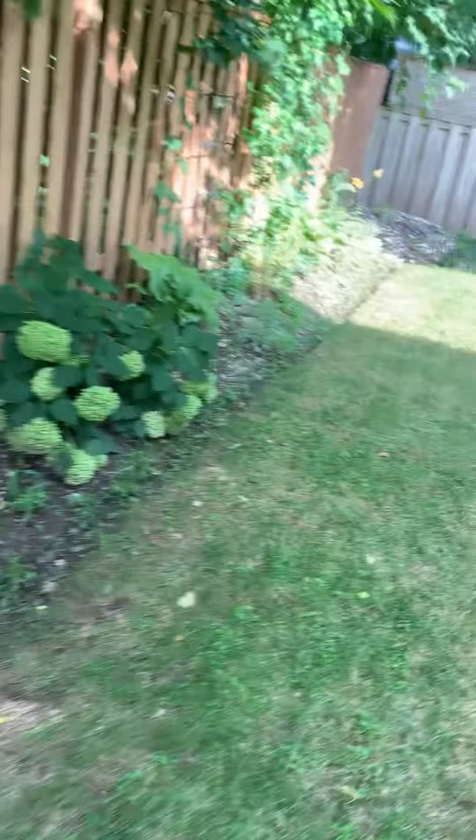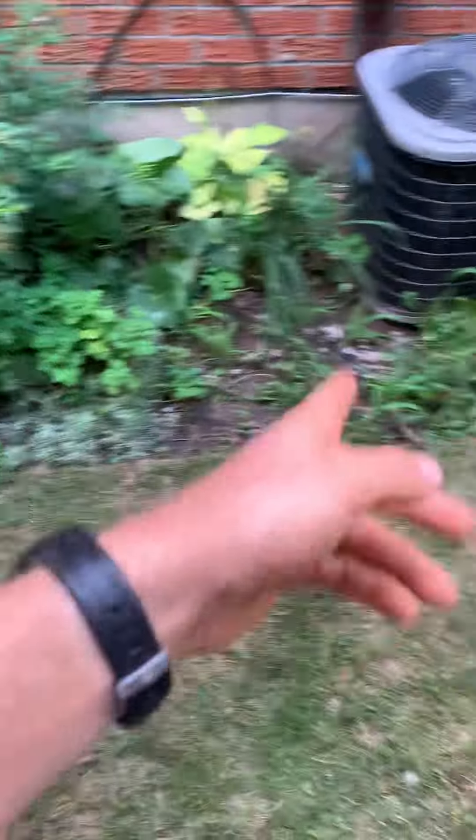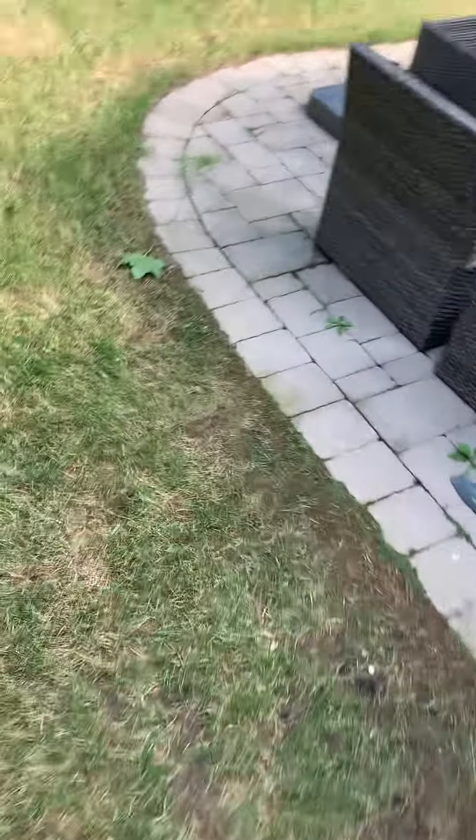Weeds coming out, that pile of stones is getting dumped, you can deadhead the daisies there, lots of weeds throughout here. Weed whack the patio.